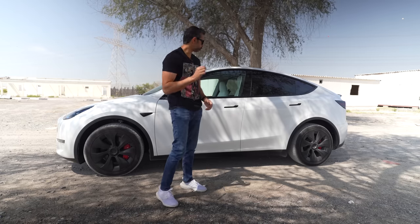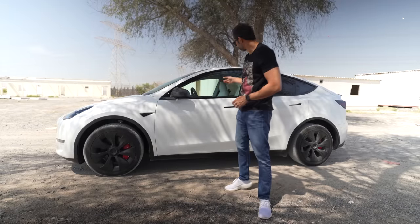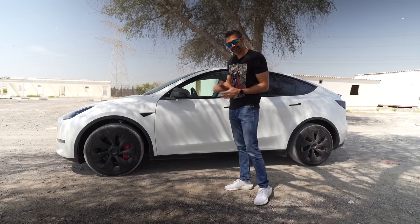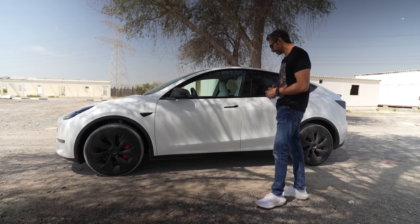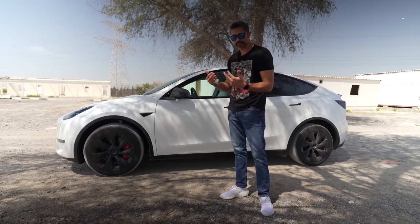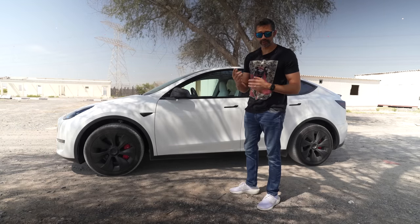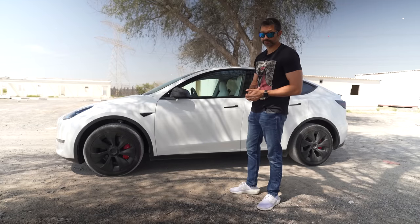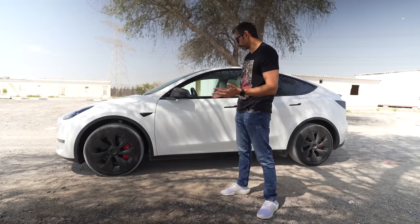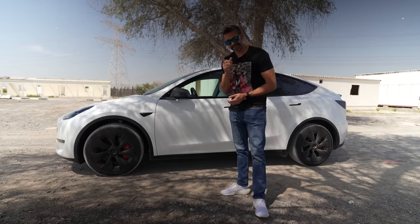I do have a few more plans — I'm going to put a media console in the back seat so you can watch movies back there — but apart from that I'm almost done with modifications. I've really been enjoying the Tesla Model Y; it's an amazing car. I'll be doing two more videos about the Tesla: one about living with a Tesla without a home charger, and the second will be my long-term review of the Model Y. If you like these videos, hit that like button and I'll see you in the next one!